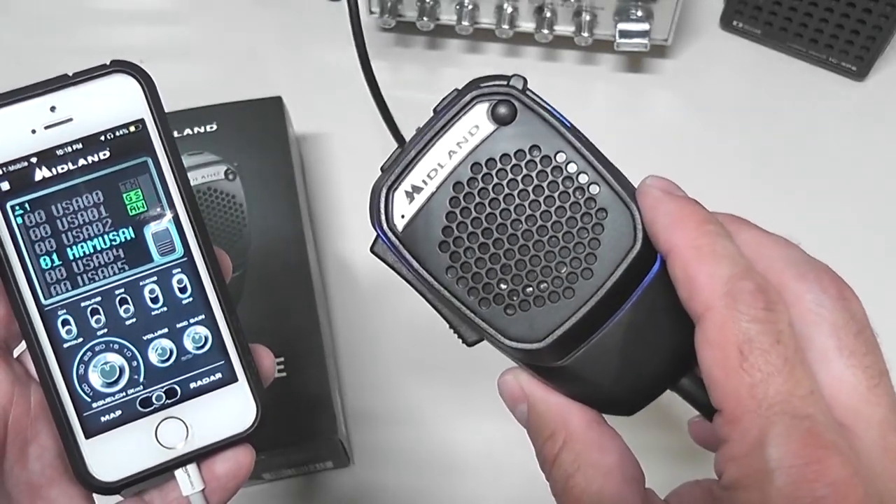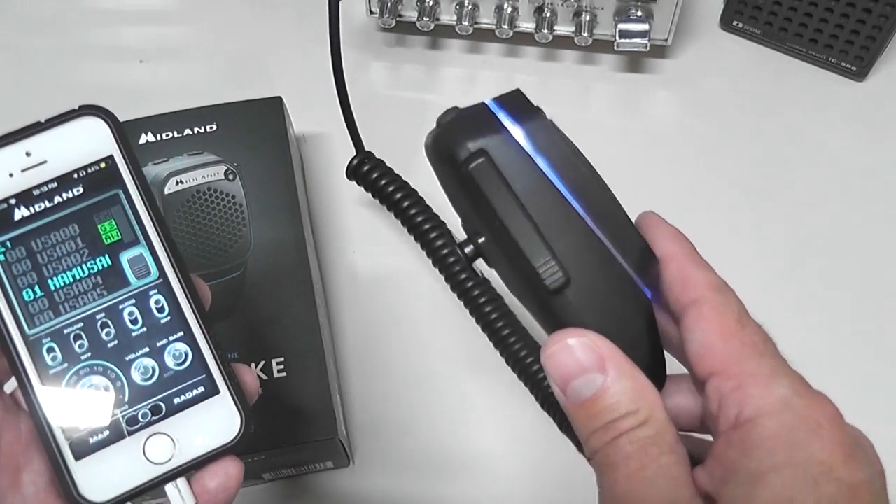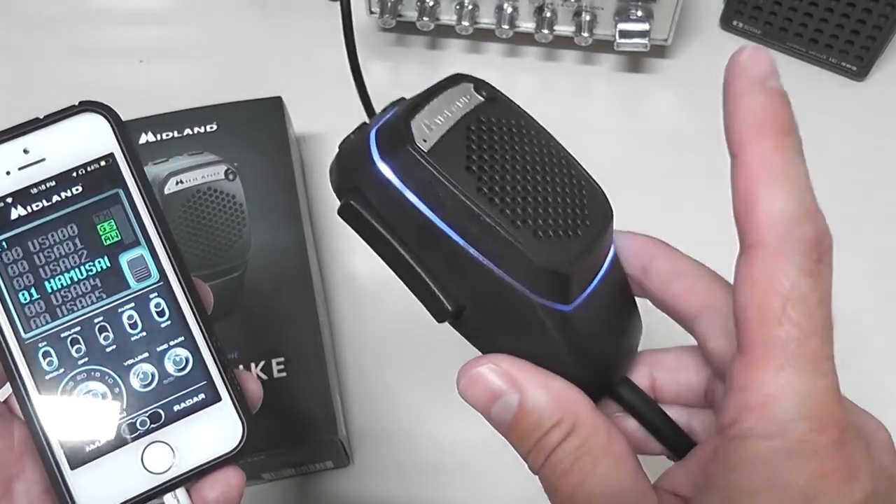It's a little bit louder than a standard smartphone because the speakers are obviously quite a bit bigger. The audio quality was really great, and I'll now play a clip so you can hear what it sounds like versus a Road Devil and my stock microphone that came with my President radio.